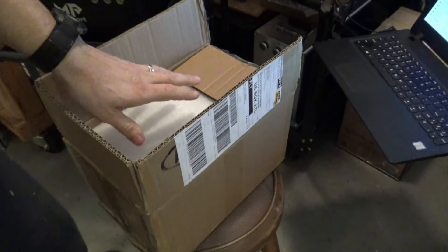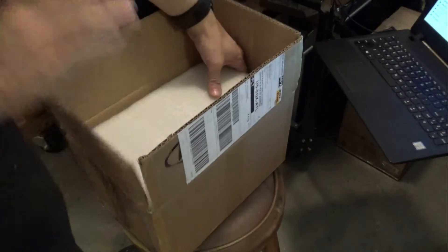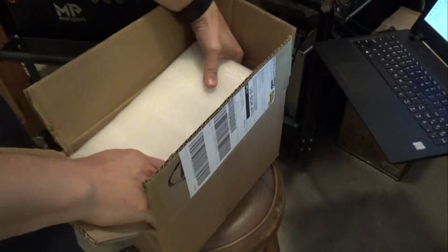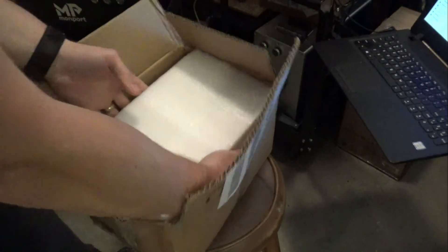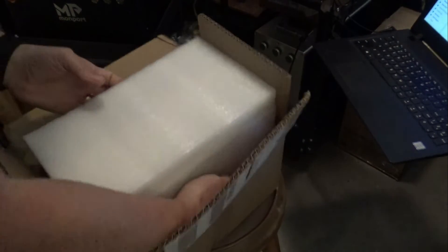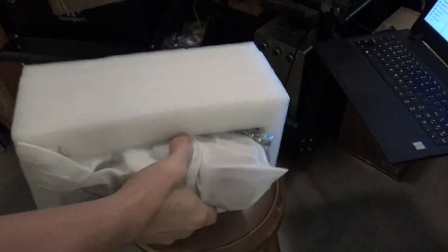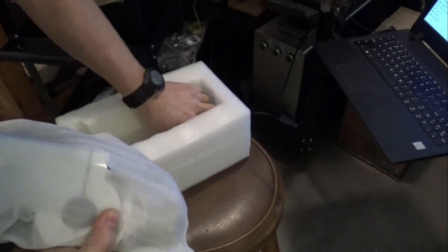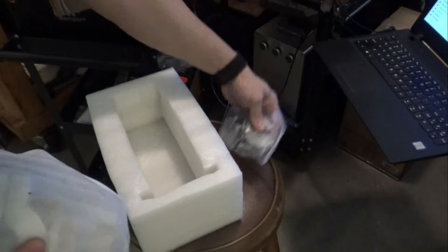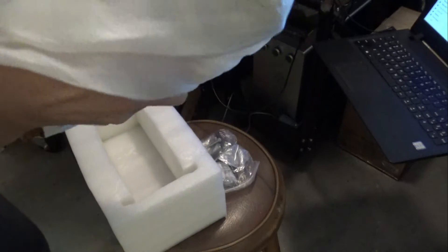Monport always ships their stuff DHL, and shipping is usually really quick. It's always packaged fairly well, and this is no exception. We've got our bag of hardware and rotary axis.